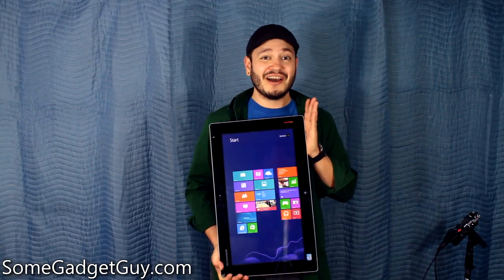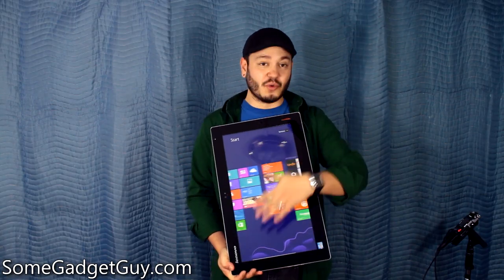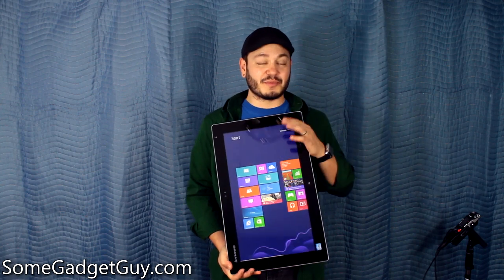I kind of love that rotation works on the Flex 20 for those of you who want to use Windows 8 in portrait mode.